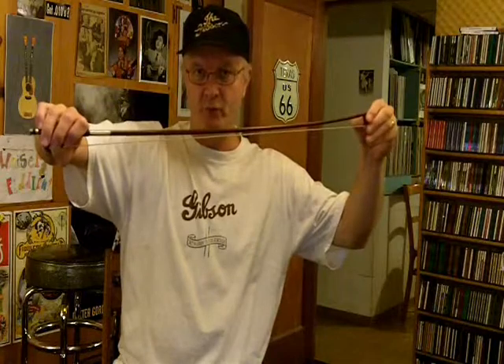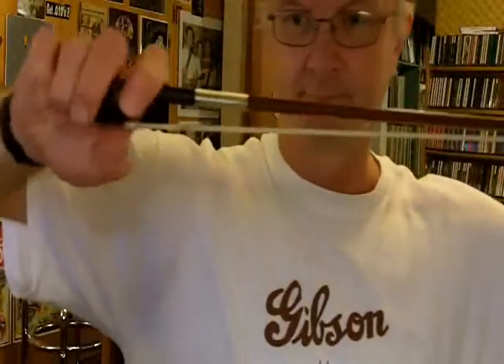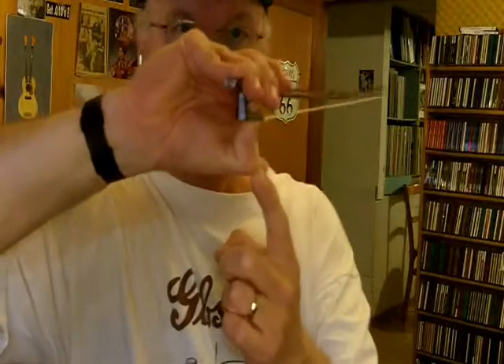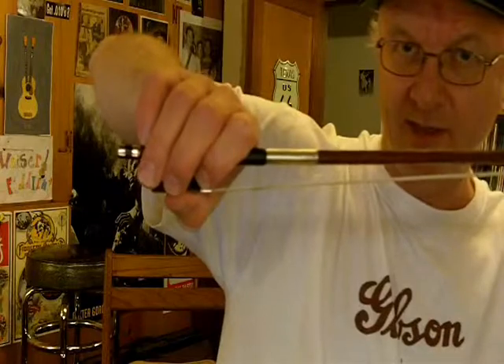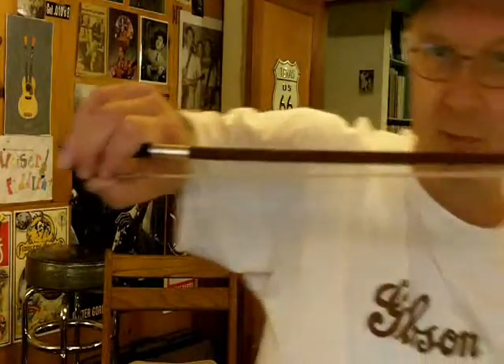So this is how the bow grip looks from various angles. Let's go through this again — I'll get a little closer so you can see it. Thumb underneath the frog with the middle knuckle bent. Middle and ring fingers against the frog. Twist the wrist to where the palm of the hand points down to the right about 45 degrees. The pinky finger goes up on top of the stick with both knuckles of the pinky finger softly bent. The index finger bends at a 90 degree angle right across the top of the stick.